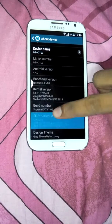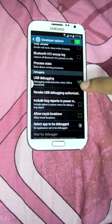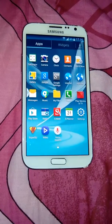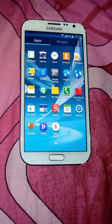In developer mode we need to click the build number twice — developer option is on. You can select USB debugging also. If you like my video, please subscribe. Thank you.